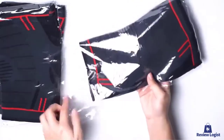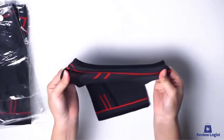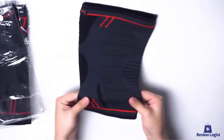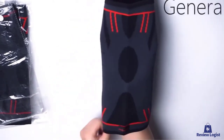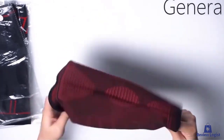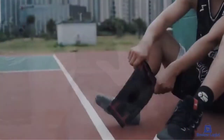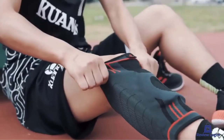Hey guys, in this video we're going to look at the top 5 best knee braces for tennis available on the market today. We made this list based on our own opinion, research, and customer reviews. We've considered each knee brace for its quality, features, and value when narrowing down the best choices possible. If you want more information and updated pricing on the products mentioned, be sure to check the links in the description box below, and also make sure to subscribe for more reviews.